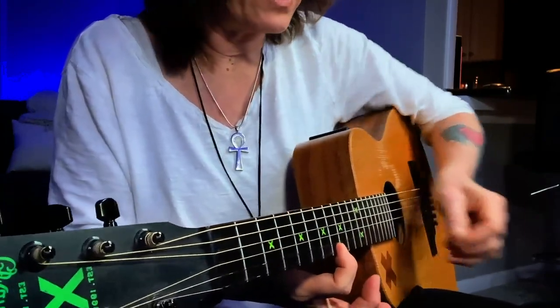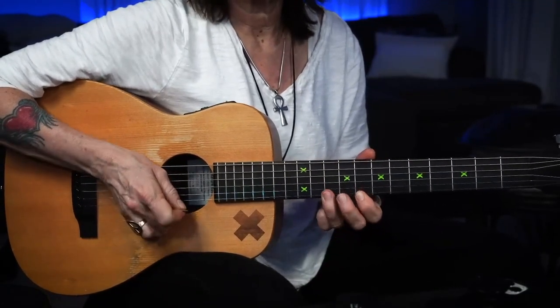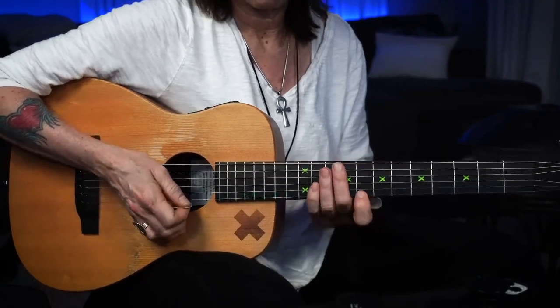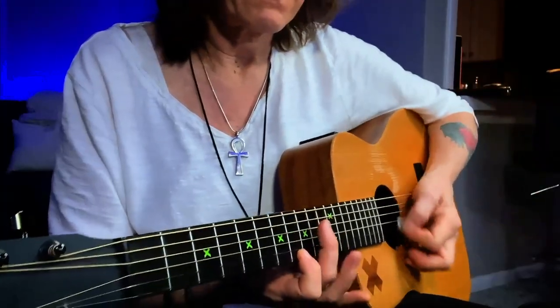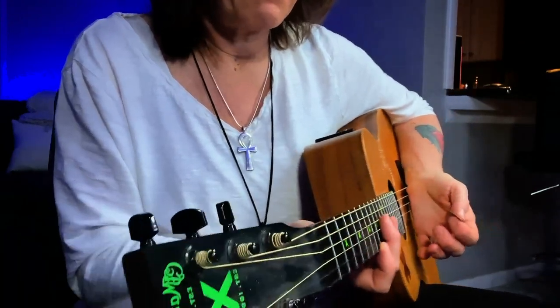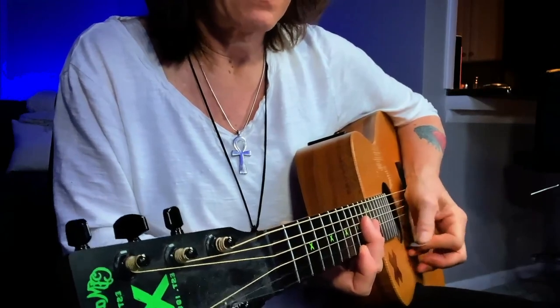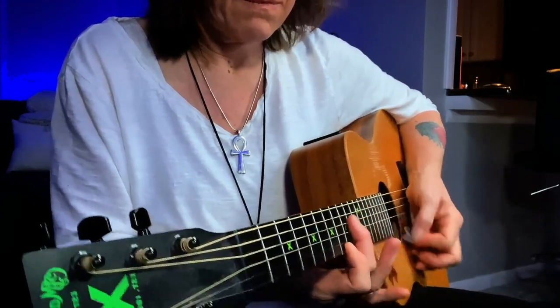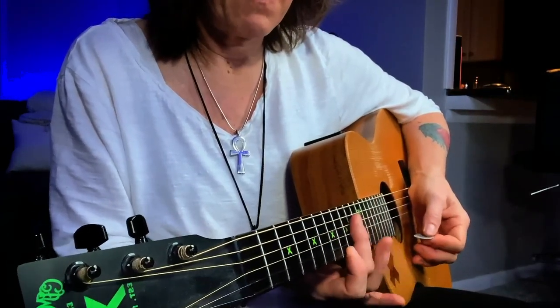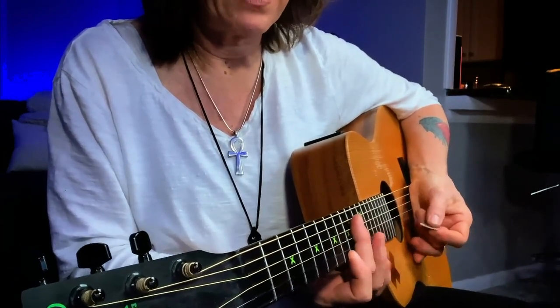Instead of just playing that one note, I do a rake where I just kind of push — I'm muted. I'm muting with my middle finger, so it's a combination of both of these muting techniques.